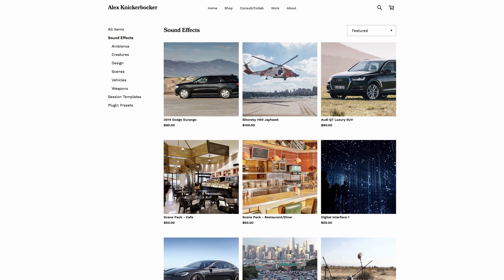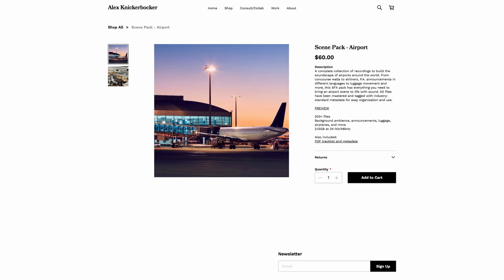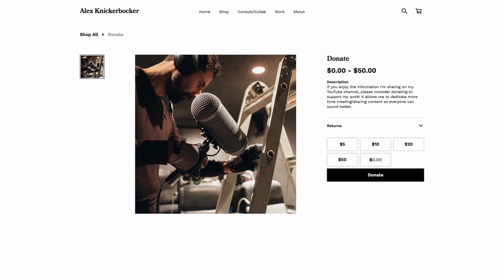Before we get started, if you find these videos useful and want to support my channel, head over to alexnickerbocker.com. I've got a huge collection of royalty-free sound effects curated from my own library for your personal use. They've all been professionally recorded with top-of-the-line gear and tagged with metadata you'd find in any major studio sound effects library. Pick up any of those, or if you feel like making a donation, anything really helps me spend more time making these major studio techniques more accessible to everybody.